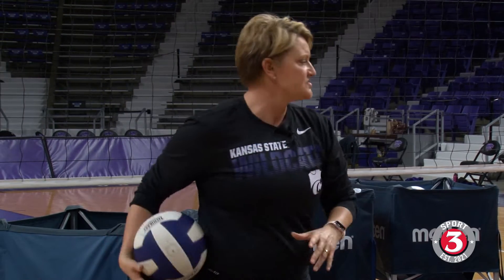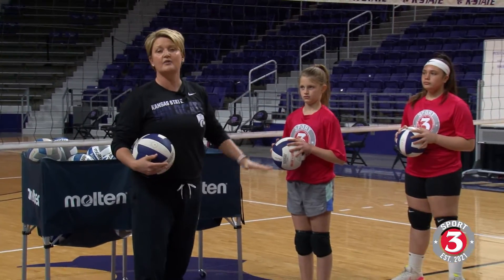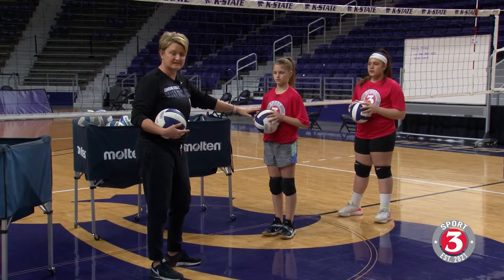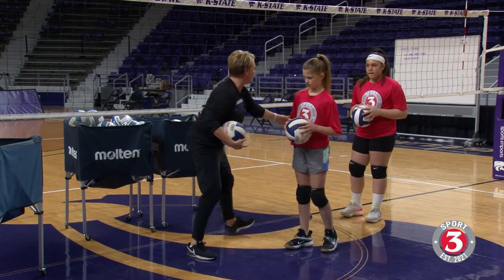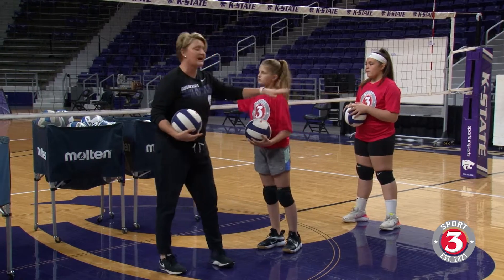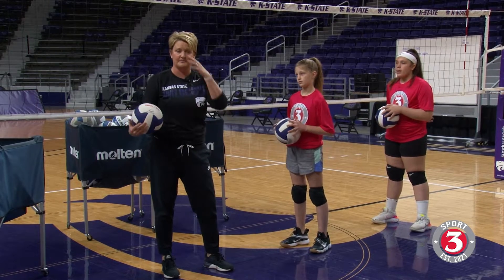The setter a lot of times is going to work with our hands. We're going to talk specifically about the hand positioning that we want to use as a setter. We're going to start here at the net. This is oftentimes the desirable place — kind of along the net, about in the middle — and I want them to stand about an arm's length off the net. This is a pretty ideal place for them to learn how to set and where to set from.